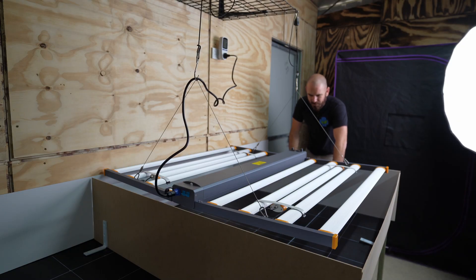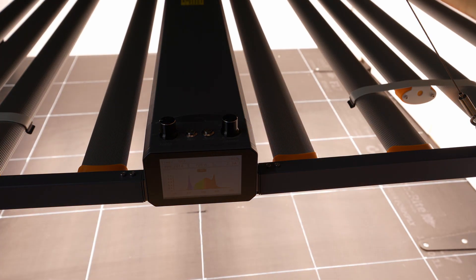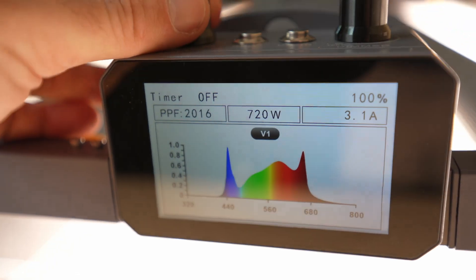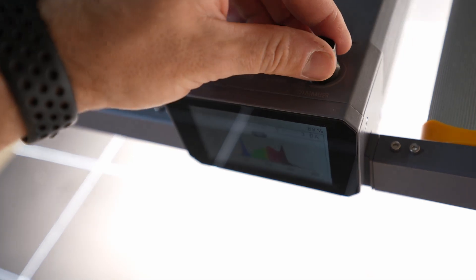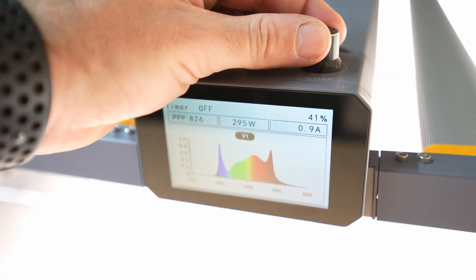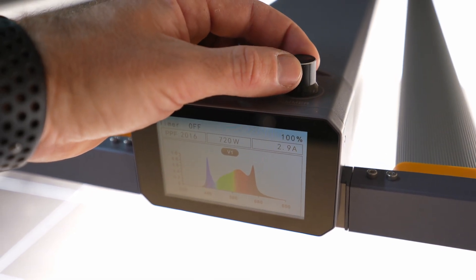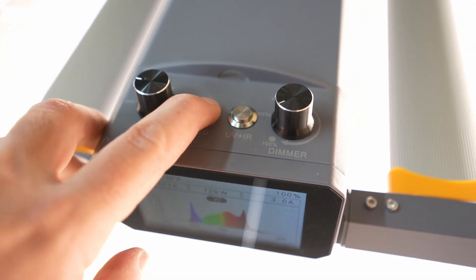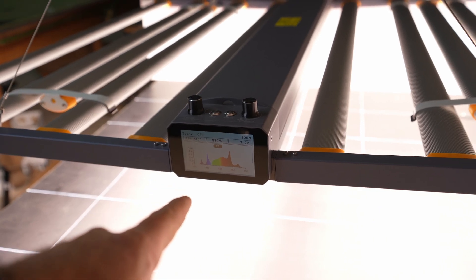Turning on the light — oh, that's pretty cool. You get this really cool full-color display with information on the spectrum and the timer. If you turn the left dial you change the time, and the right dial controls the dimming function — it's not just incremental, it depends on how far you turn it. You can also see the watt draw change as you adjust the dimmer. There are controls for the red and UV/IR bars too, so I'm going to turn them all on and leave it for a while to see how hot it gets before taking readings.